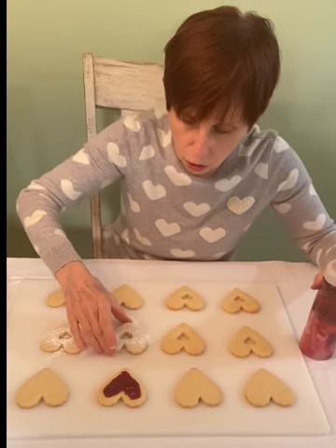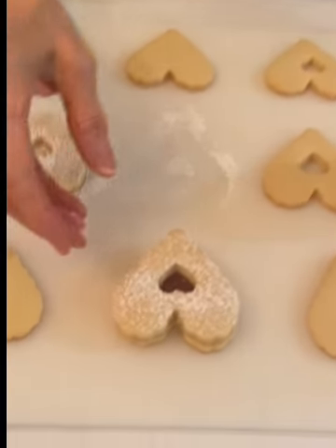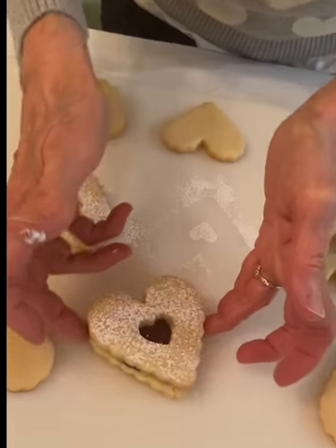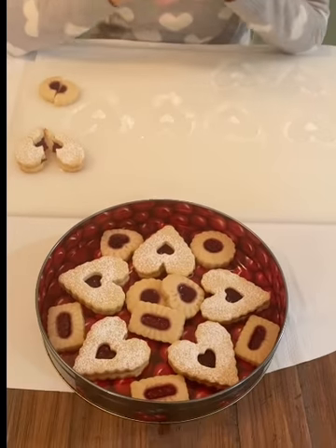In hindsight, a spoon might be better — but you judge what you think looks best. Take the jam, put the top cookie on, and there you go. I'm going to finish decorating, plate them, and then we'll be back with a taste test.